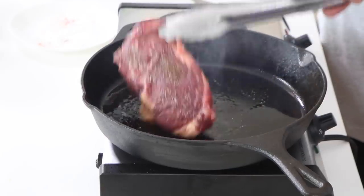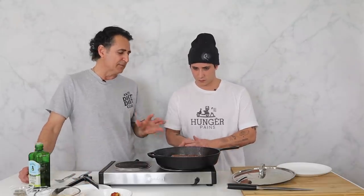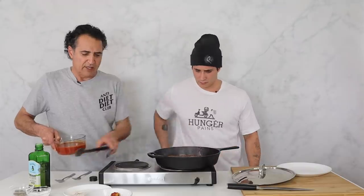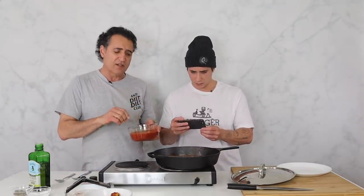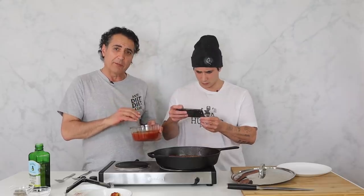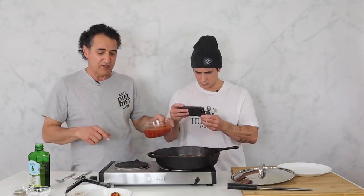Okay, here we go. We're going to flip this steak over — it only needs a couple of minutes on each side. You want this steak to be medium, medium rare. Another minute here and we're going to put this sauce. This sauce is a tomato sauce with oregano, a little salt and pepper, some olive oil — it's really fantastic.